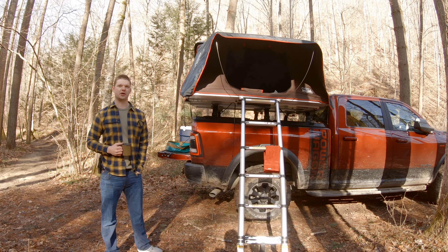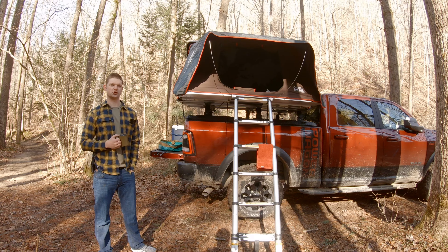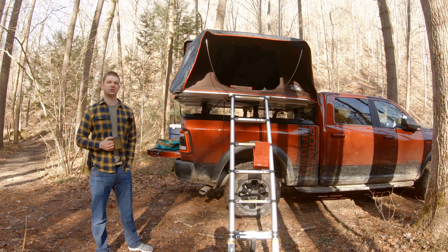Hey, I'm Alex. This is my 2020 Power Wagon. I wanted to go ahead and give a quick walk around and walk through of the accessories I've added to help bolster some of its off-road capability as well as some creature comforts for camping.